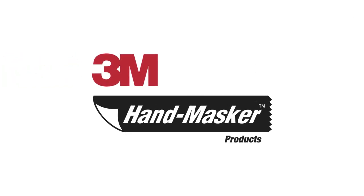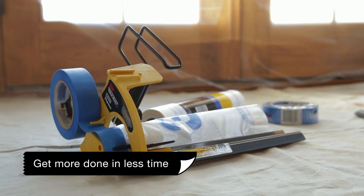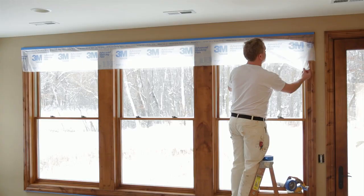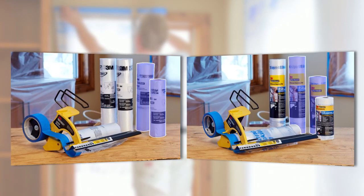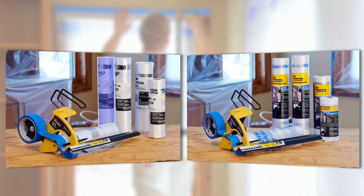The 3M Handmasker M3000 Tape Applicator and Films help painters get more done in less time. From 24- to 48-inch films for small jobs, 72- to 108-inch films for medium jobs, even a 12-foot film for the largest jobs — we've got you covered.